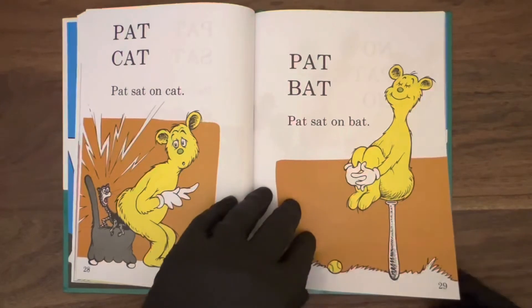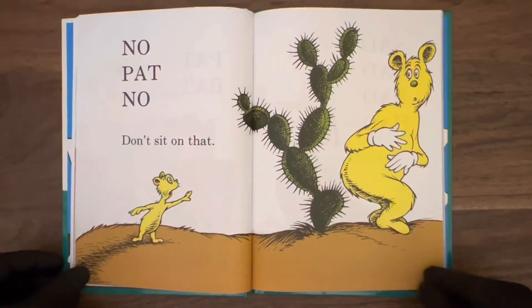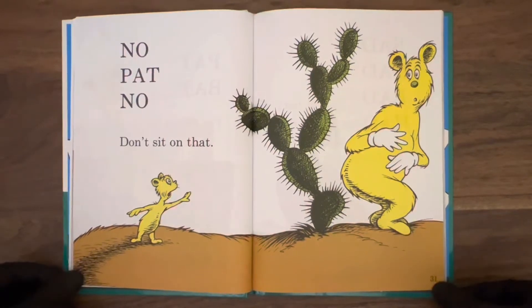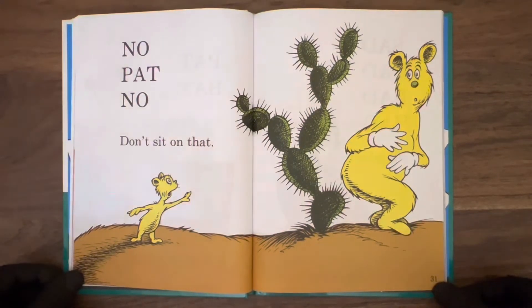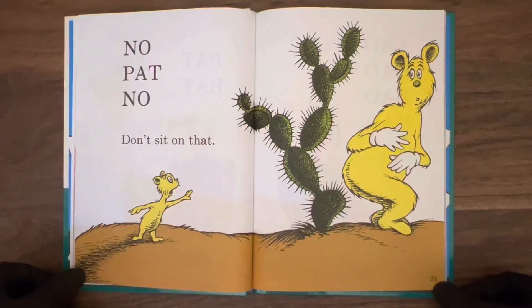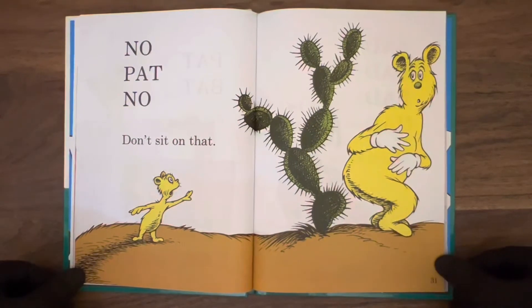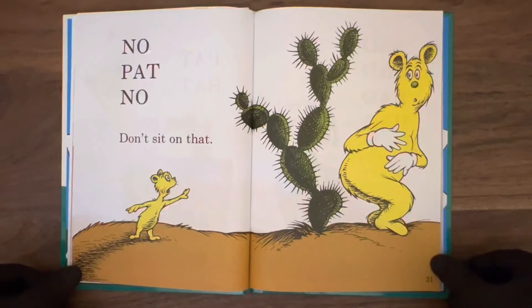No, Pat, no — don't sit on that. You gotta draw the line somewhere, man. You can sit on a bat and a cat and a hat — that's okay — but don't sit on a cactus, buddy. I'm gonna have to warn you about it. Trying to save your life there.